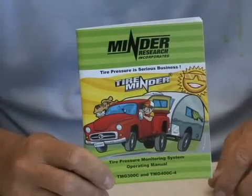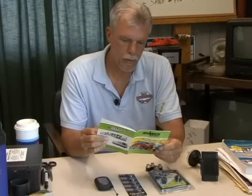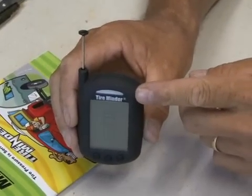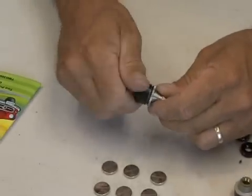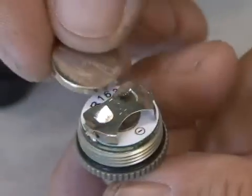It's important that you read the owner's manual when your TPMS arrives. It's easy to install, but it does require some unique programming. The receiver comes partially charged so you can start programming immediately. The first step is to install the batteries — just unscrew the transmitter cover and insert a battery.